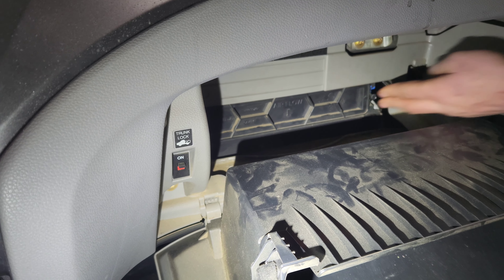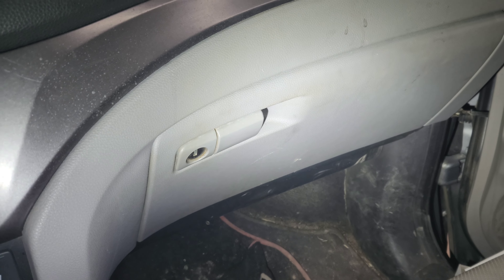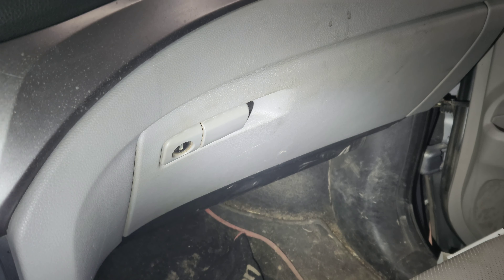The new filter slides right back into place and clips in. Then go ahead and raise the glove box back up and reinstall it. That completes how to replace a cabin air filter in a 2019 Honda Ridgeline.